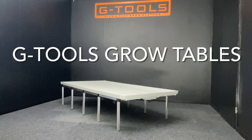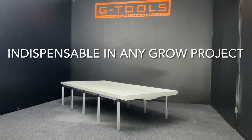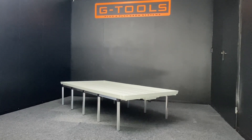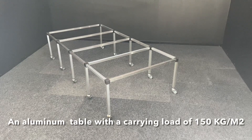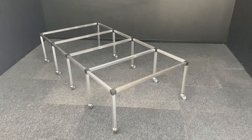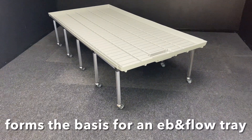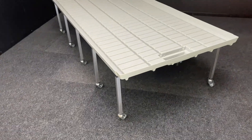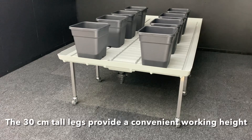G-Tools grow tables are an indispensable feature in any indoor grow project. The tables are designed for use in combination with an ebb & flow tray. The table is an aluminium frame with 30 centimeter tall legs, which forms the basis for the ebb & flow tray with the drainage gutters. With their 30 centimeter tall legs, they provide a convenient working height.